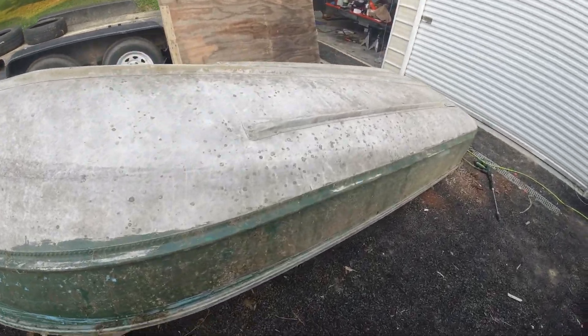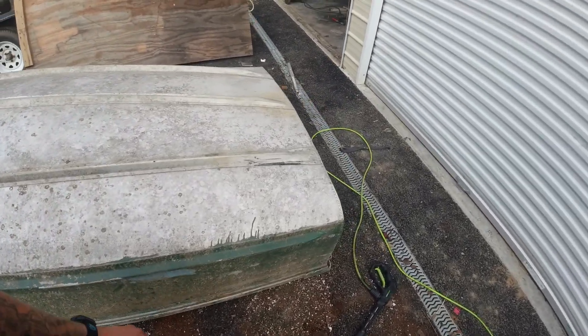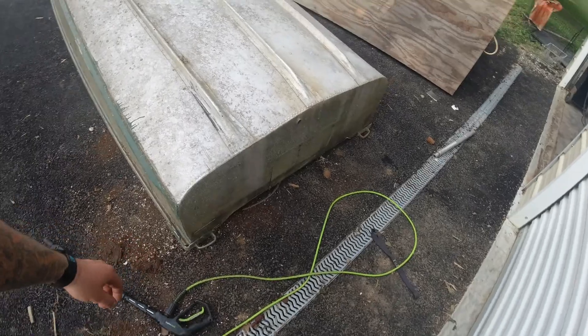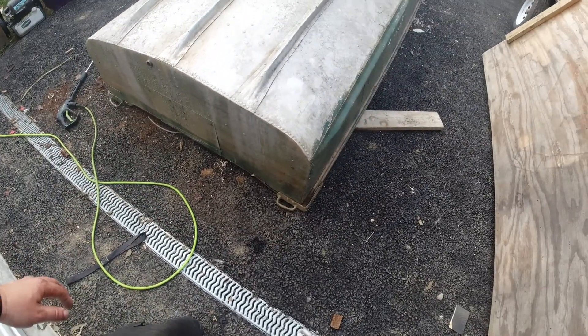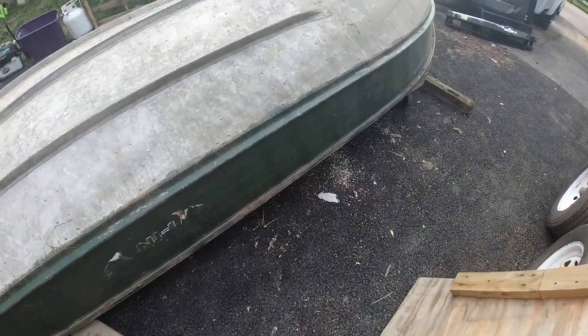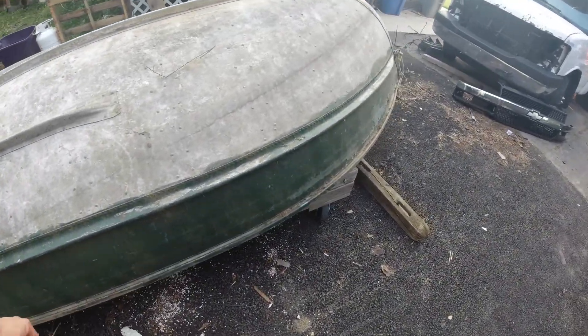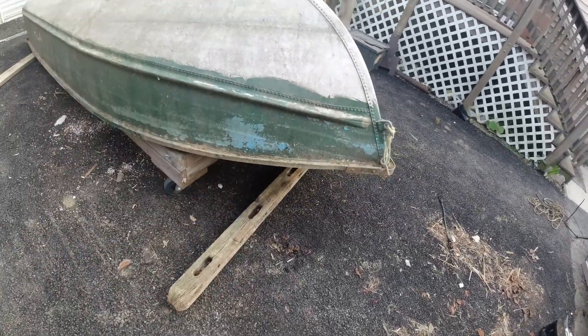Tonight's project is gonna be pressure washing and cleaning the boat that we got. I got it in trade as a payment for labor — it's in pretty good shape, just very dirty. I'm gonna see what pressure washing it does and go from there. Let's do it.